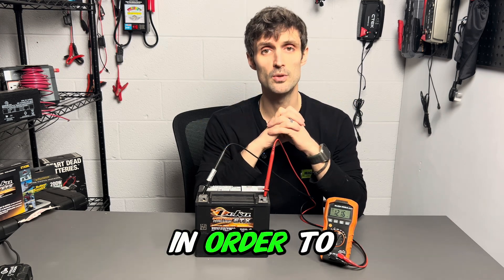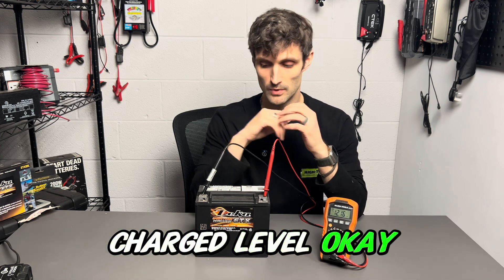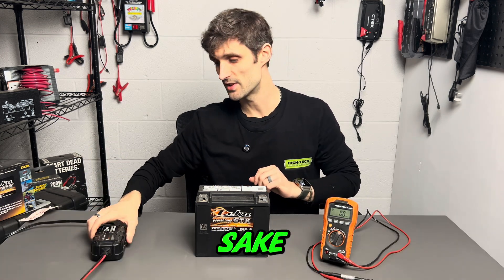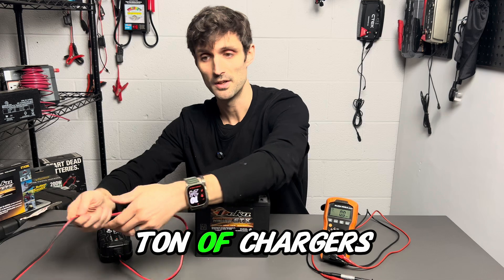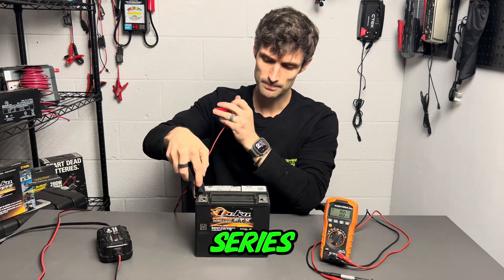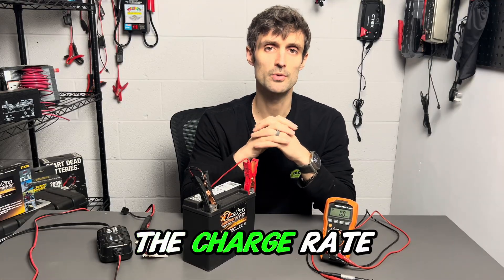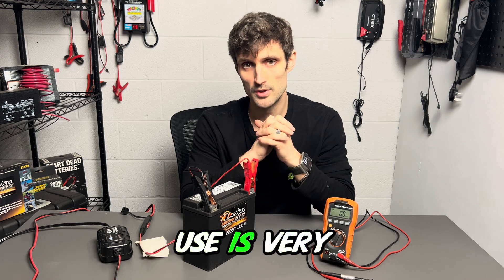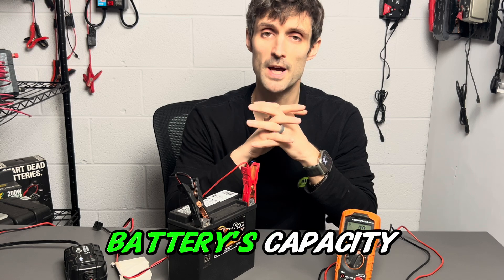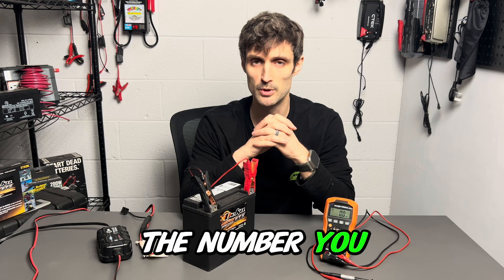So the first thing we need to do in order to complete our bench test is bring this battery up to the fully charged level — this is where a battery charger comes in handy. I've got a ton of chargers we use here in our warehouse; I'm going to hook up one of our Noco series and begin charging. When you're charging a battery, the charge rate and type of charger you use is very important. I want you to use 10% of the battery's capacity as a rule of thumb for your charger.